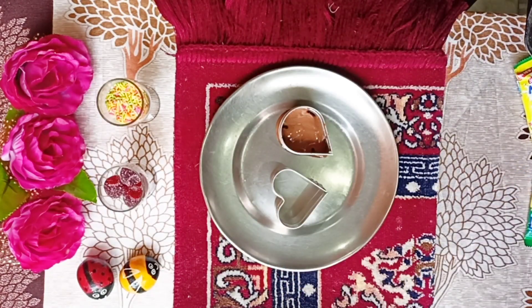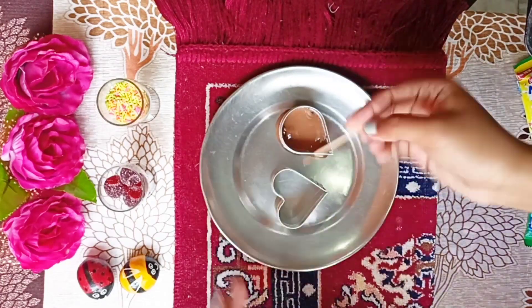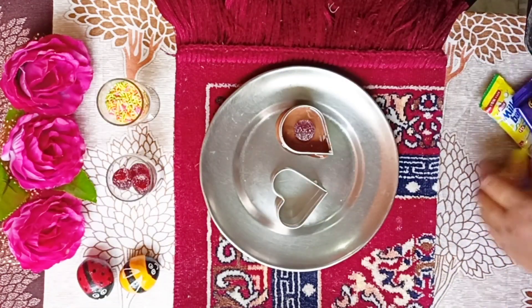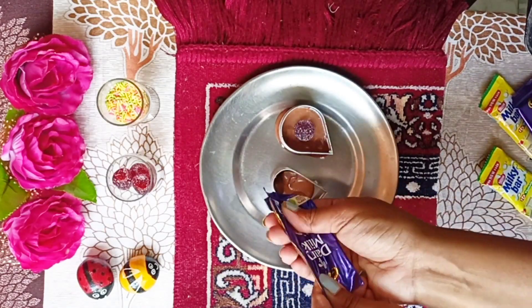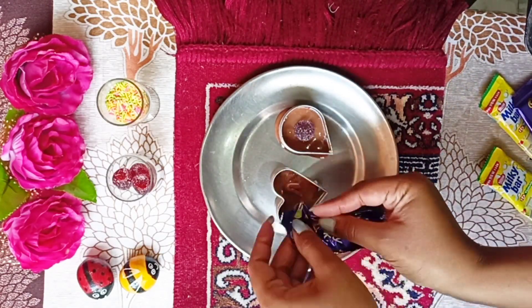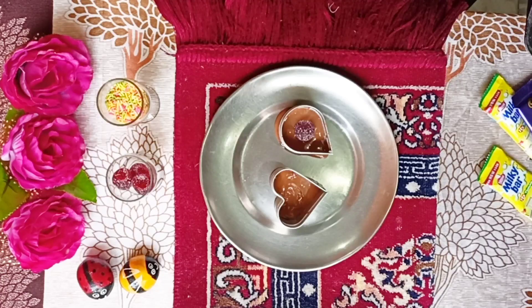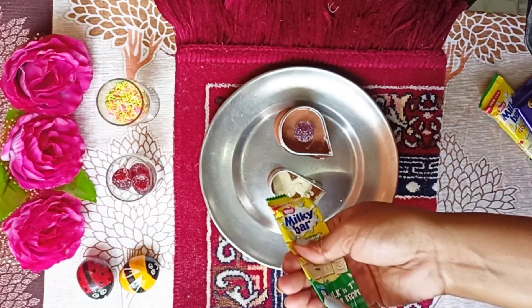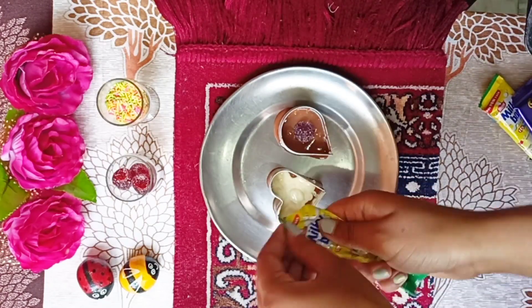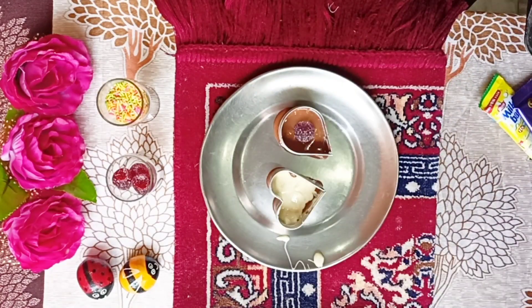First of all, I took a cookie cutter and put a layer of chocolate, and I kept the candies in the middle. Then I also put them in the middle and added the next layer of chocolate and another candy. Then I used a heart shape. I put a layer of dark chocolate — well, brown chocolate — then white chocolate.